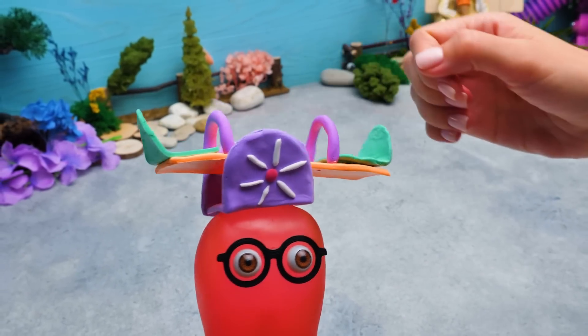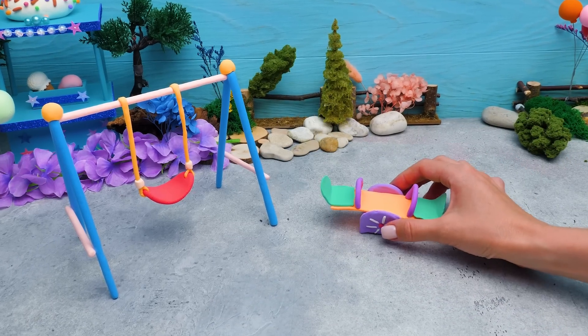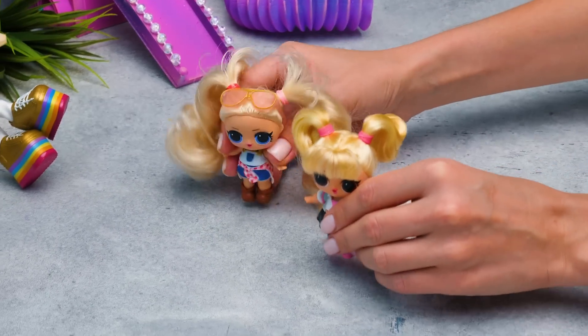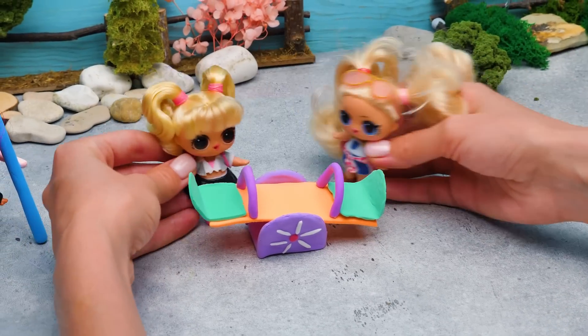Come on, Sue, do it. I can barely hold it. Okay, got it. Now everyone can have some fun. Wow, that's lovely. Let's try it. Woo-hoo! All right, I'll be on this one. I'm going to go on this one.